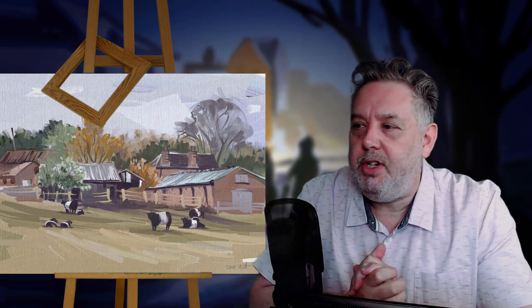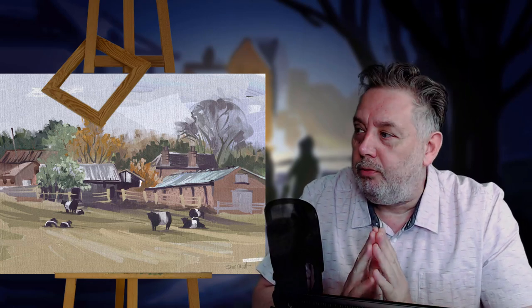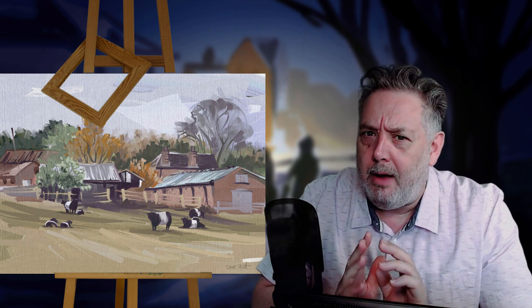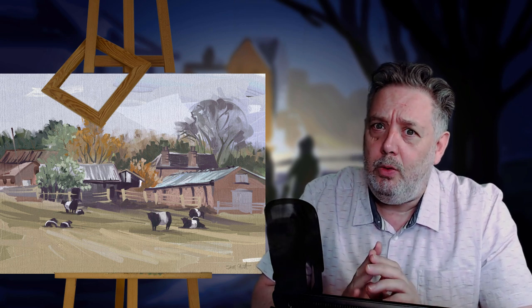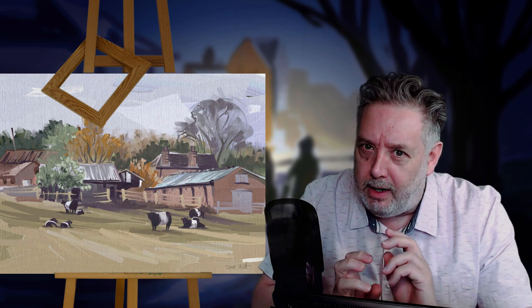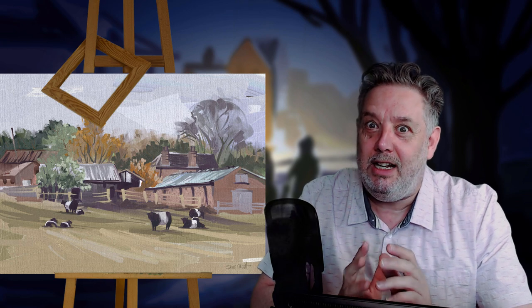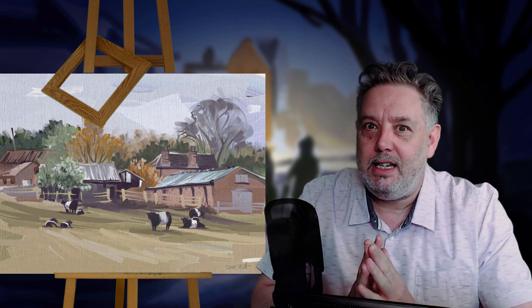Hi guys, this is a painting I produced in ArtRage. I used the roller for the sky and the foreground because I felt I was getting a bit too fussy with all that. So I thought, let's keep it really, really loose.